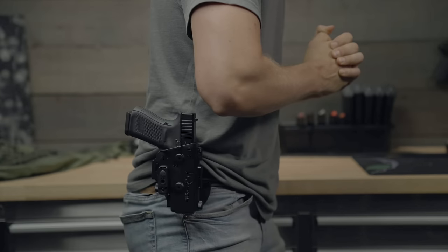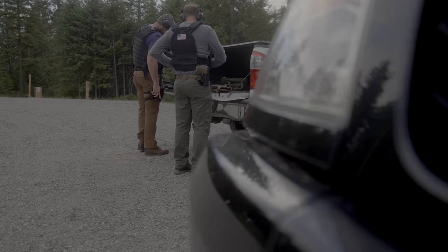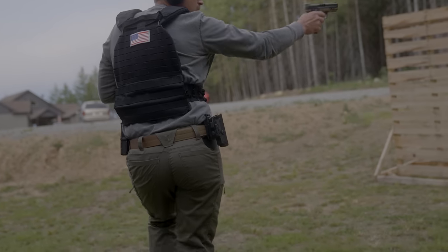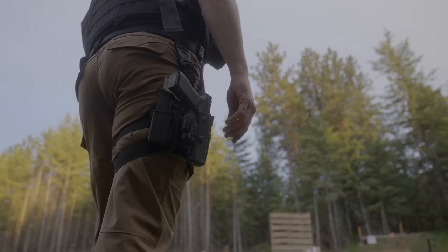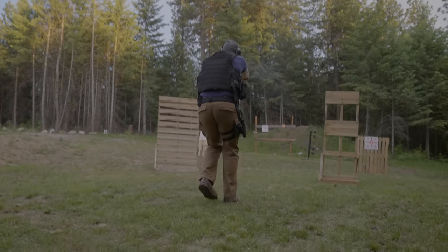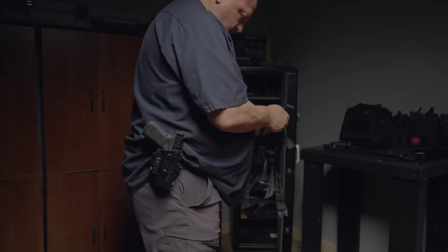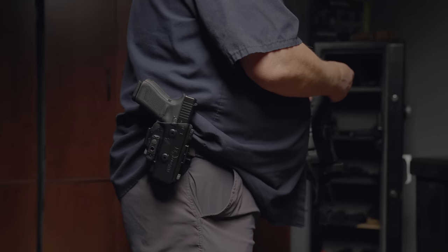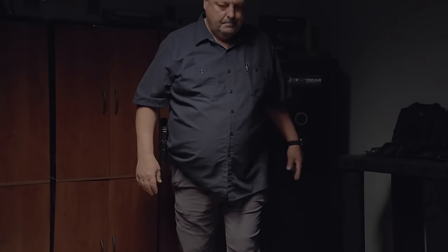Unless you have a jacket on, this holster won't work great for concealed carry, but it makes a great holster for the range or to open carry with. It also shifts to other Shapeshift holsters extremely quick, which is very convenient. Because this holster doesn't sit close to your body, your body size shouldn't affect how this holster works or how comfortable it is. So if you're a bigger guy, it's a safe choice.